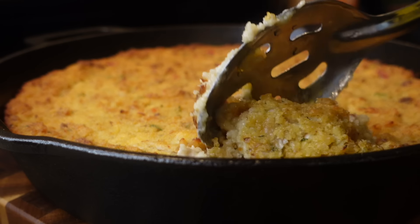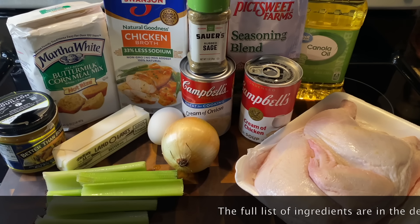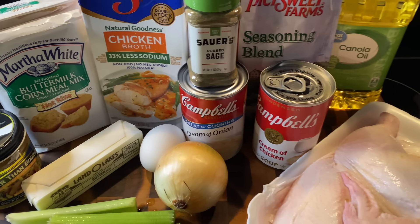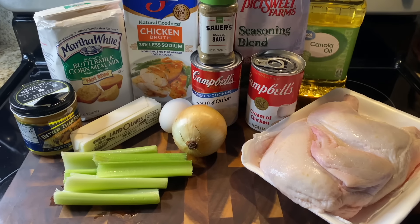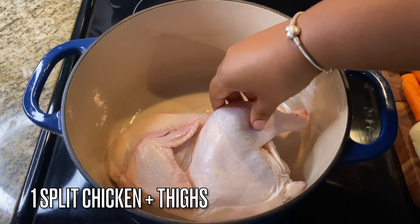Hey y'all, welcome back to my channel! Today I'm going to be showing you guys how to make the absolute best ultimate Southern-style cornbread dressing. This is the best recipe you're ever going to taste in your entire life, and I mean that wholeheartedly. If you haven't already, subscribe to my channel and let's get into this super detailed recipe.